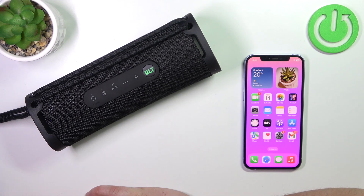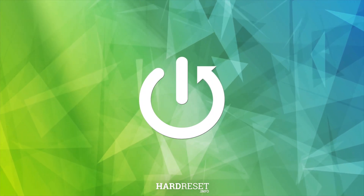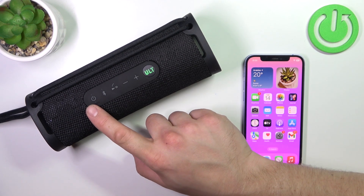Hello. In front of me, I've got a Sony SRS speaker. In this video, I'll show you the button controls. To begin, take a look at the top of the speaker — right here, we've got this control panel.